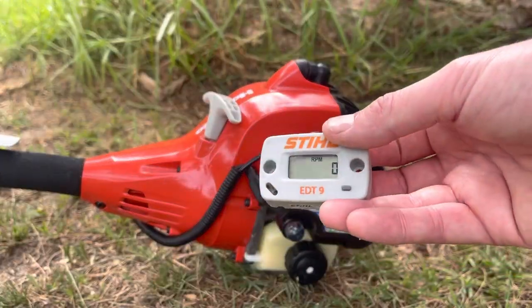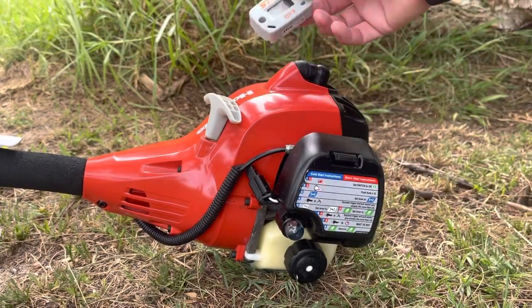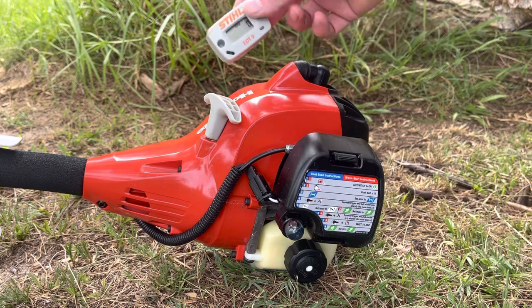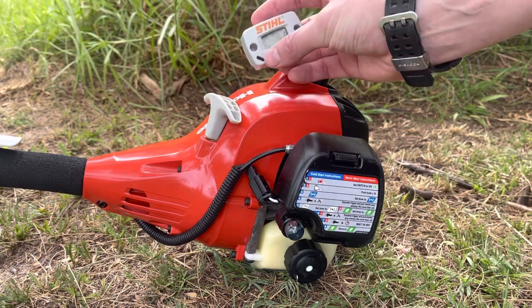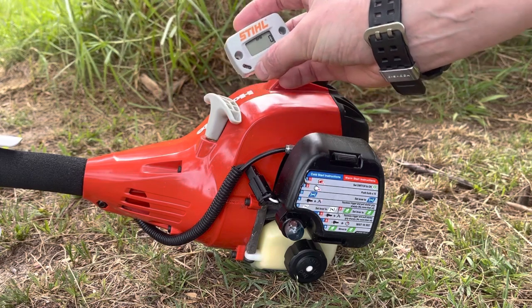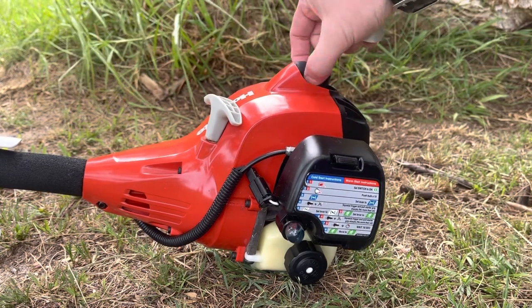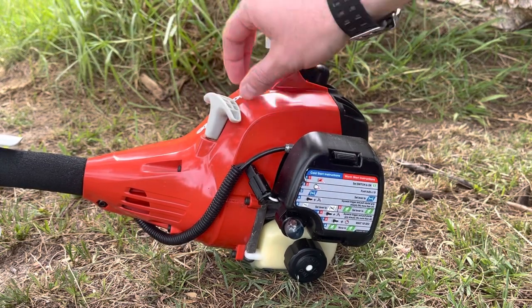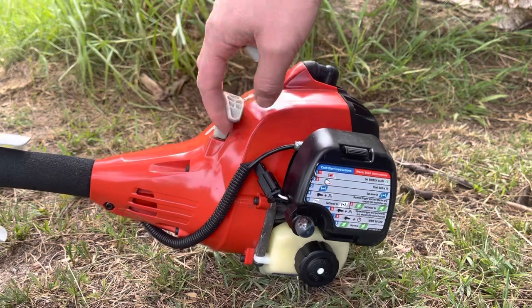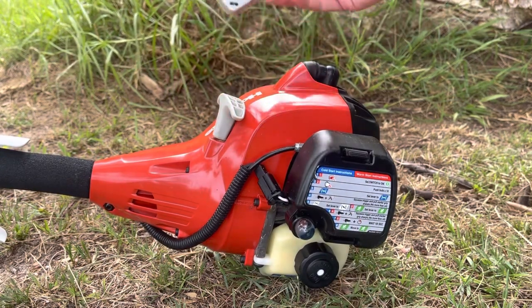So this is my Stihl EDT9TAC. I've got a couple of them. This one doesn't have a very strong inductive signal - it doesn't pick up very well from the HT lead or the surrounding areas. Ideally the alternative is to clip it on using the little wire that you can clip onto the spark plug lead, but the problem is I can't get to it from here. The rest is covered in cowling and I can't take the cowling off because that's where the recoil is, so you're a bit stuck. Let me show you what I mean - it just won't give me a reading.